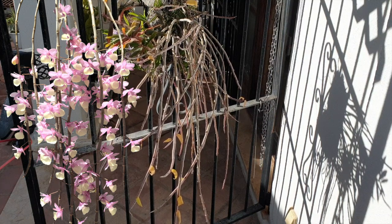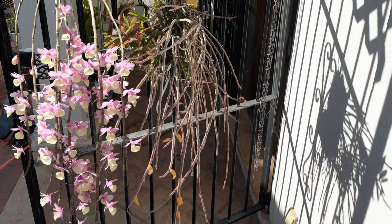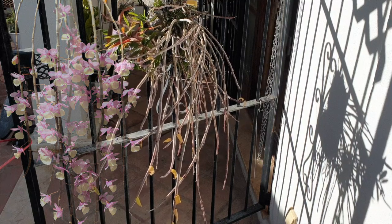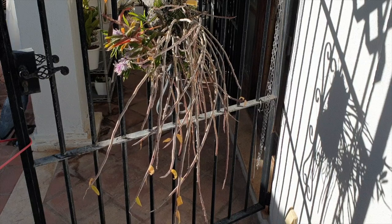I'm using as an example my Dendrobium aphyllum, seeing as that has been the most generous this year in 2021. There are other dendrobiums and other orchids like phalaenopsis that will produce keikis, but not in the quantity that the aphyllum did this year, so it was easier for me to experiment with different methods of growing and harvesting them using Dendrobium aphyllum as an example.